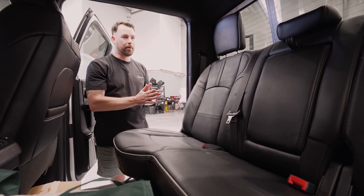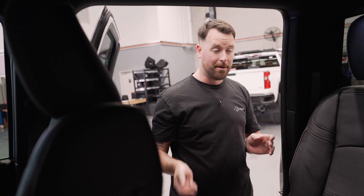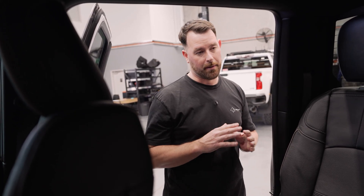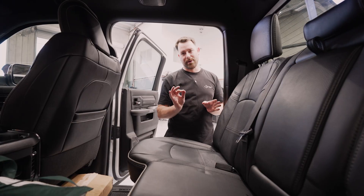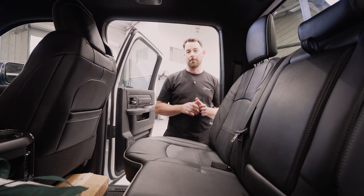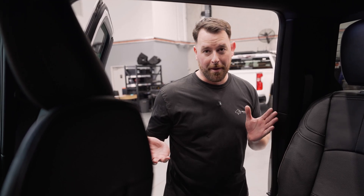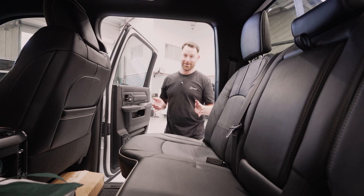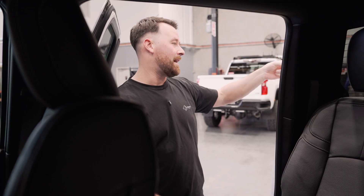We're continuously coming up with new products for the Ram 2500/3500 models. With the new model hitting Australian shores right now we're keen to get the new ones into the workshop — we're going to be doing a bunch of R&D and this battery setup here might get tweaked a little bit for the new one. We're going to see what we can do with the new models entering Australia — are Rams coming back or is it still going to be Chevy-dominated in the workshop? Time will only tell.